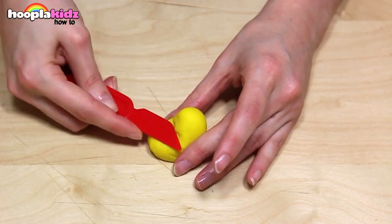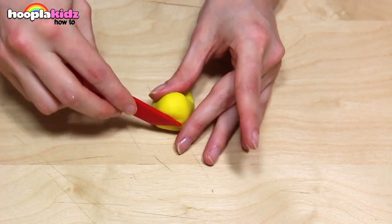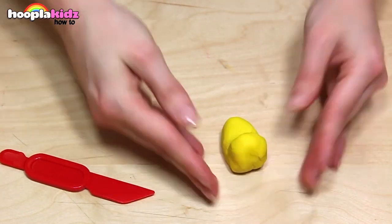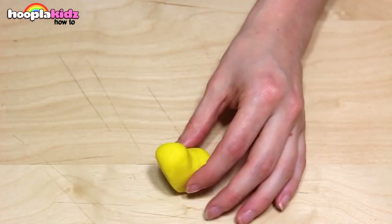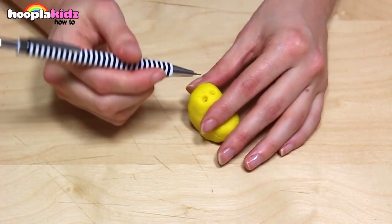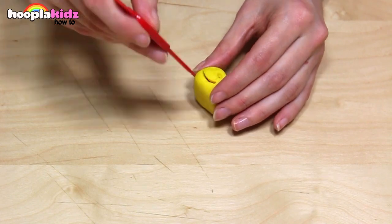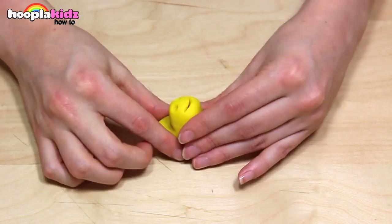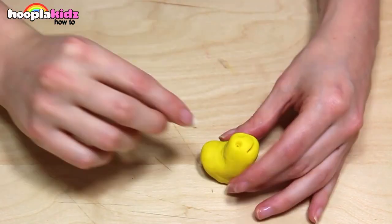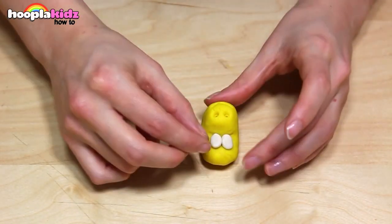I'm using my craft tool to help. Now I'm using my pen — this is going to help me put nostrils and a smile onto the front of my giraffe. I'm making the smile bigger using my knife. Of course, we need some eyes. So take some white Play-Doh and roll it into two dots. Stick them on the front and add black pupils. Super cute!